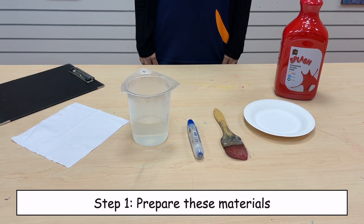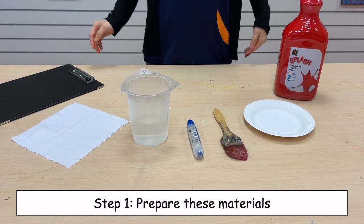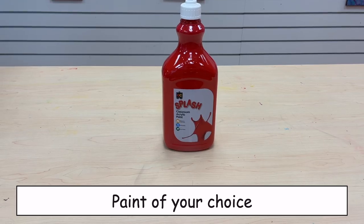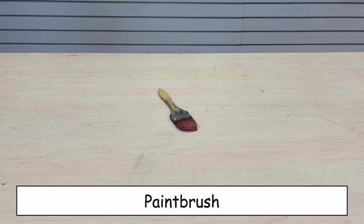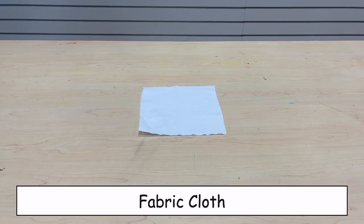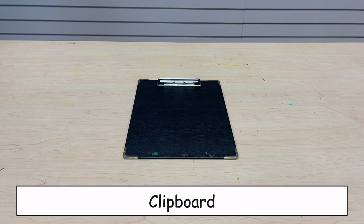Step 1. Prepare these materials: paint of your choice, water, paper plate, paint brush, glue, fabric cloth, clipboard.